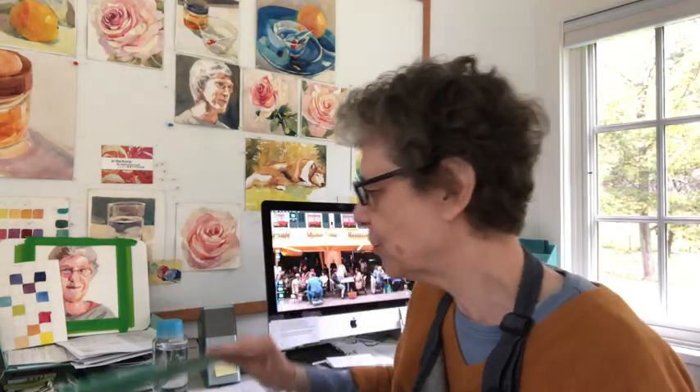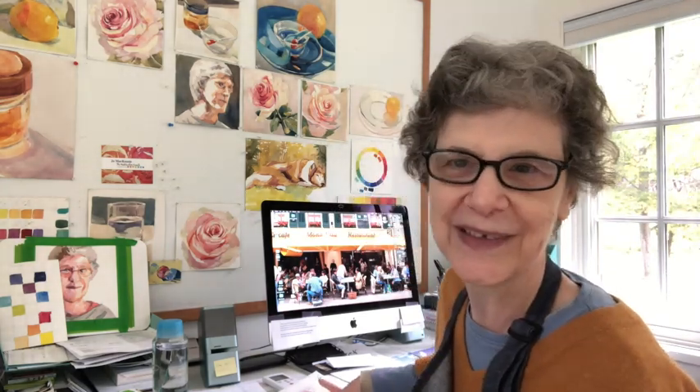So today I thought to myself, who do I want to be? I woke up this morning and thought I would like to be Paul Cézanne today. So Paul Cézanne is who I shall be.